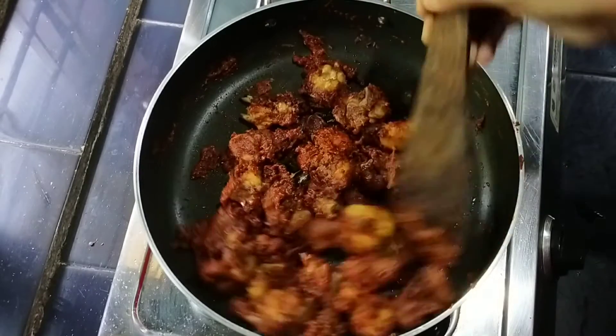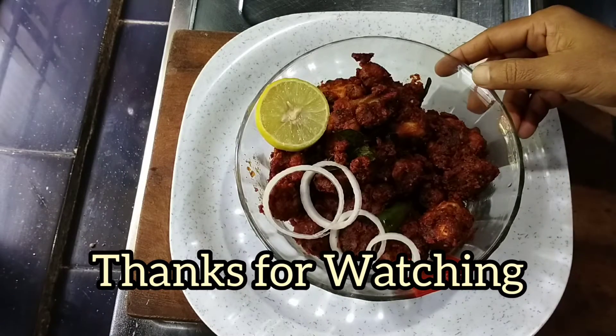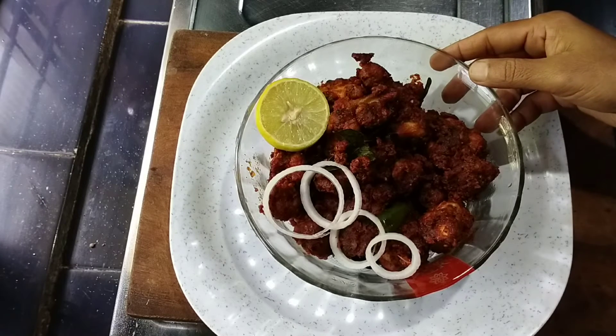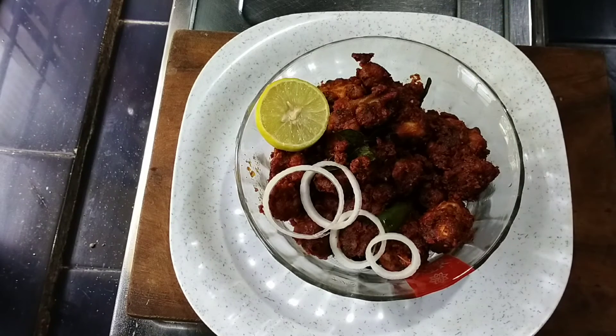The chicken 65 is ready. Please like and share the video. Subscribe to the channel. I love this video. Thank you.